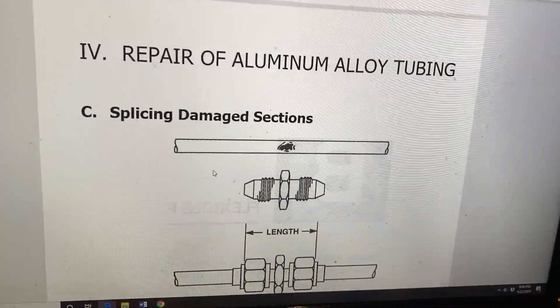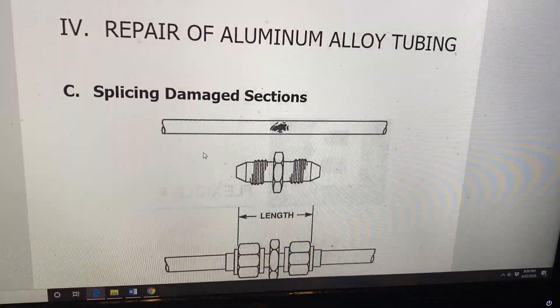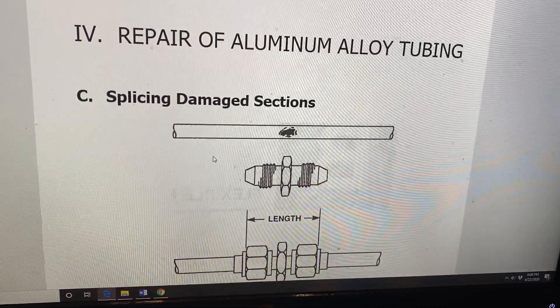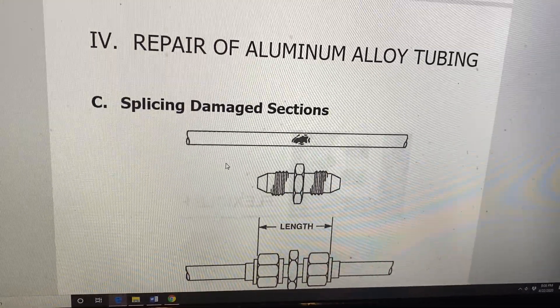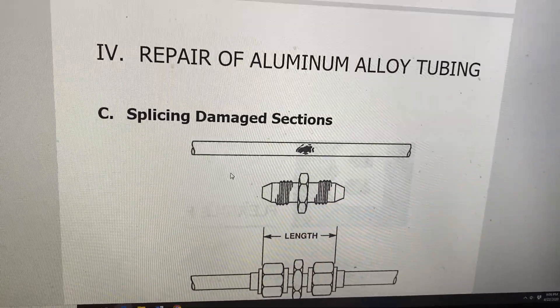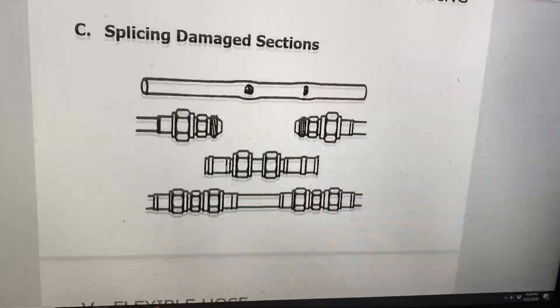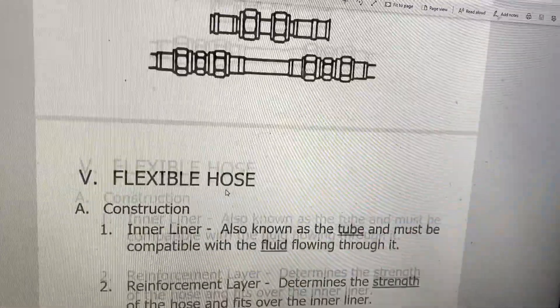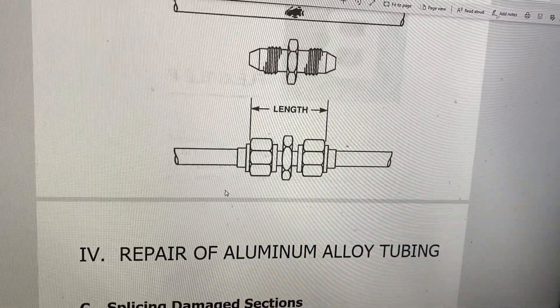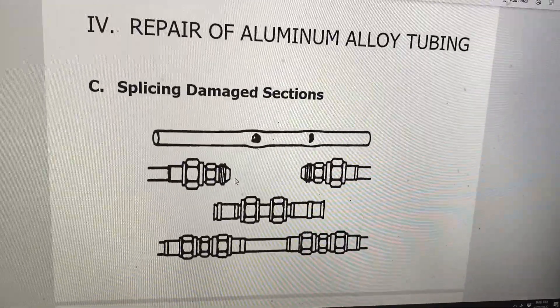I could talk about this all day, but if you watch that YouTube video on that, there are three YouTube videos I really strongly encourage you guys to watch: the perma-swage, which is the swaged-on fittings; the bead and clamp, so you can see how a tube bead works; and the MS flareless fittings. If you watch those three videos along with this video, that's about the best you can get without being on campus and actually performing these functions.